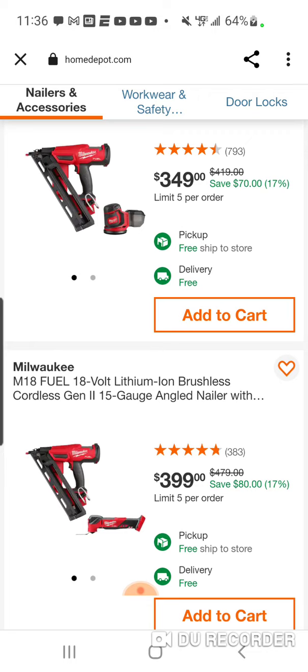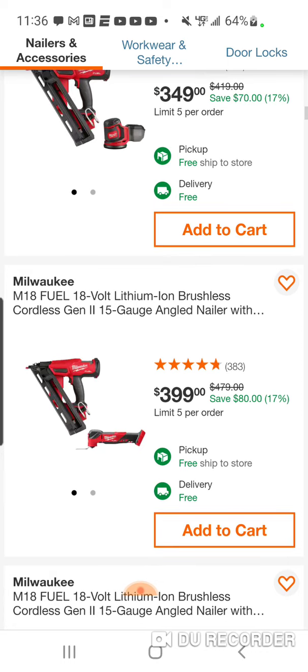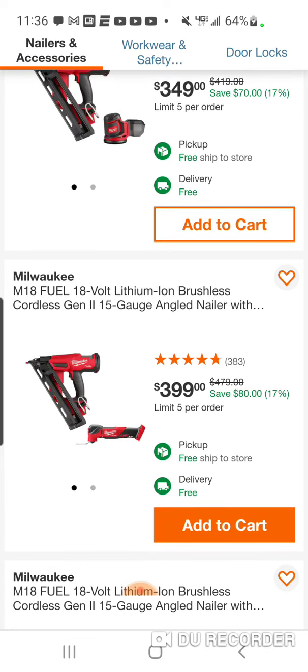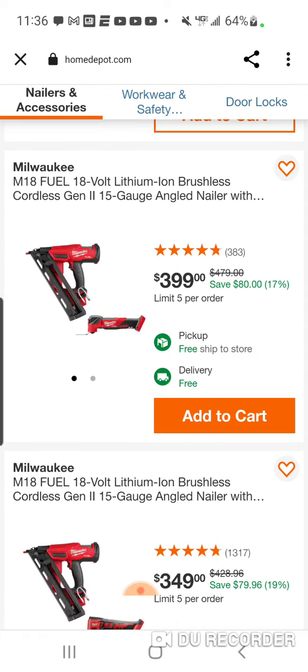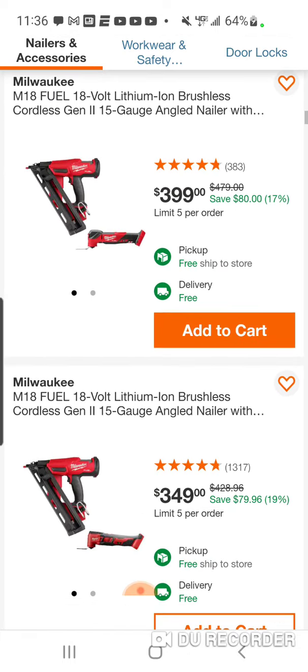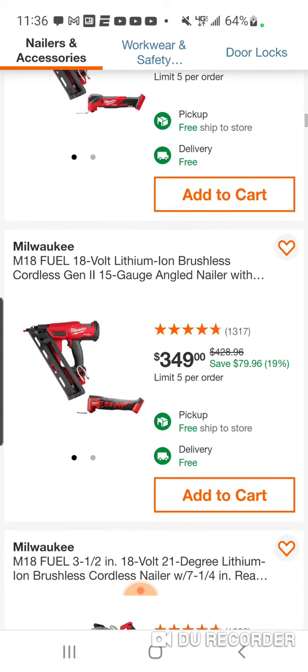I think the finish nailer has actually dropped in price. I want to say the normal MSRP at its height was like $329. You can kind of get them around $279 on run deals now. And here it is with the brand new brushless oscillating tool — or you could save $50 and get the brushed.